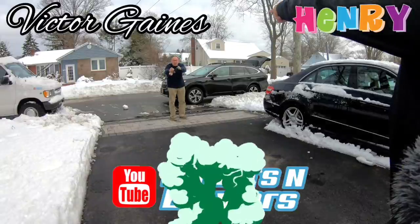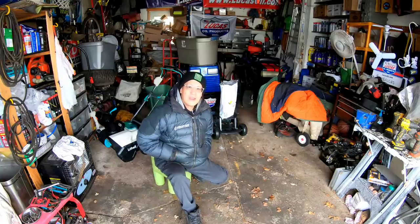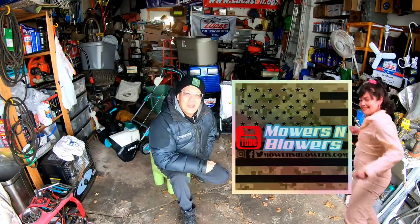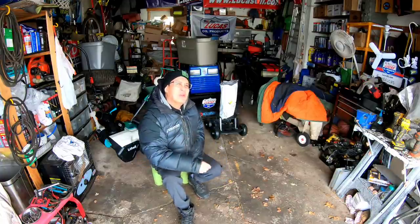It's Henry at Moors and Blowers! Hey guys, how you doing? Good afternoon. It's right around noon.